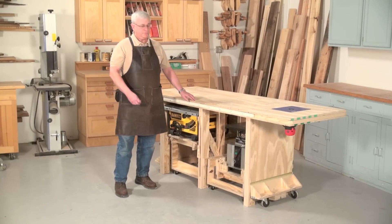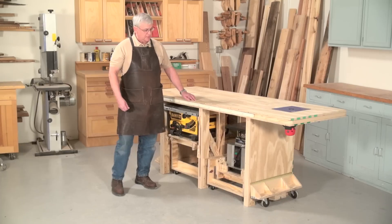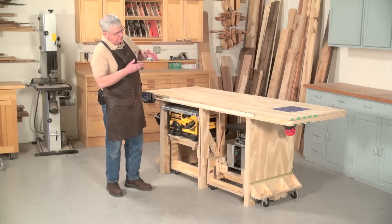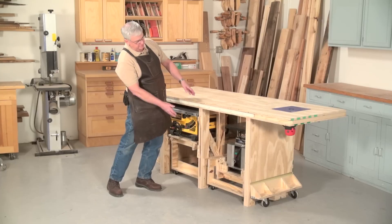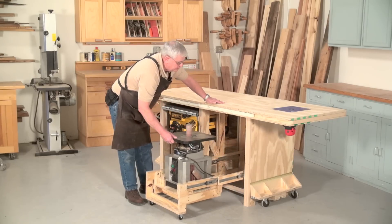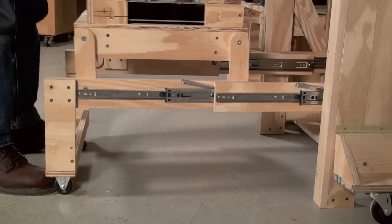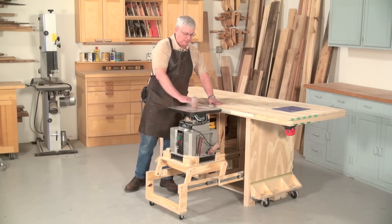The second machine that we've put into the bench here is an oscillating spindle top sander. The reason we chose this particular tool is that it illustrates how you can get extra lifting distance and hence store a taller tool inside. You grab ahold of it and pull it all the way out. Then you grab it and swing it all the way up and it's now in your working position — again, right at the same height as your tabletop.